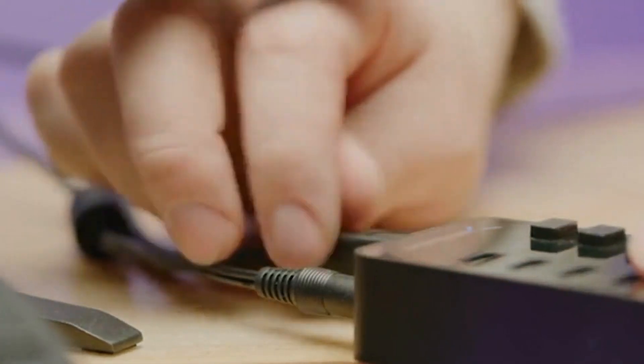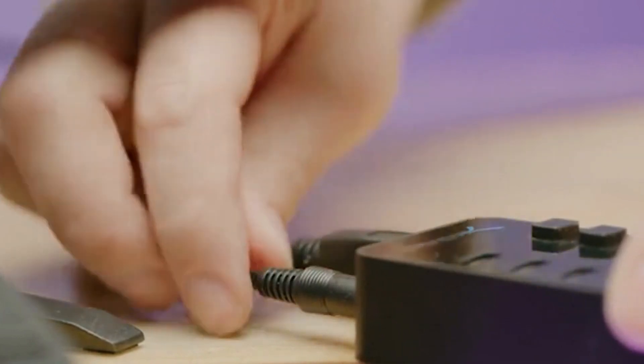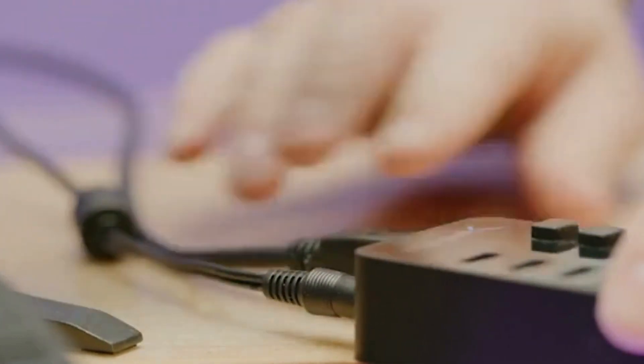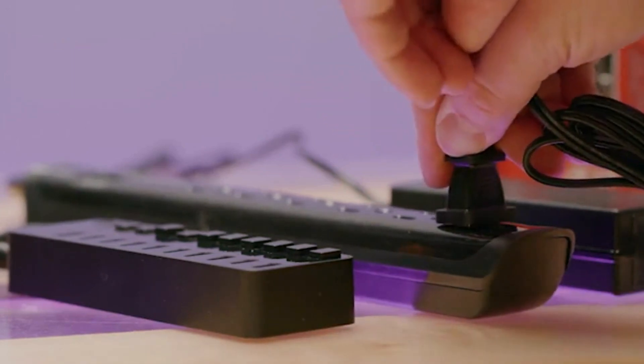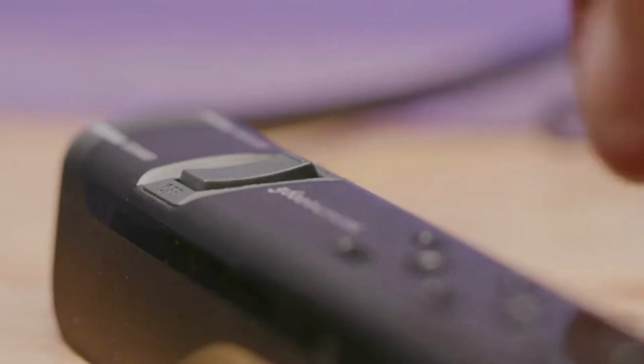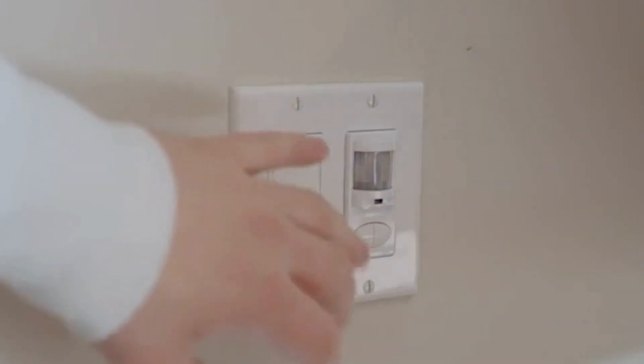If your Sabrent USB hub isn't powering up, the first thing to check is that your USB cable and power connector are both plugged in firmly on both ends, and that the wall adapter is plugged into a powered receptacle. Check your surge protector to make sure its switch is in the on position, or see if your wall outlet is connected to a light switch.